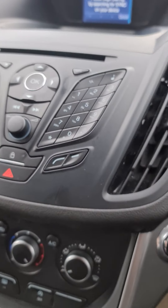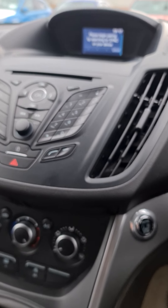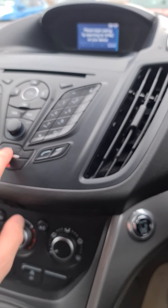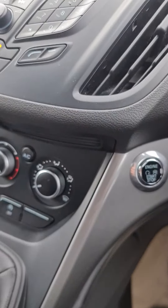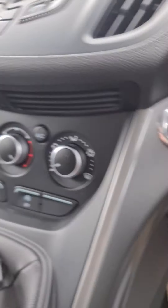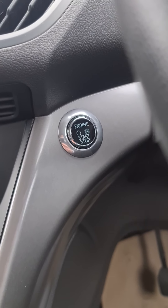There's a button here for traffic info, which will give you the latest updates on the roads. There's also another lock button here that will light up when the vehicle is locked, to indicate that it's locked.